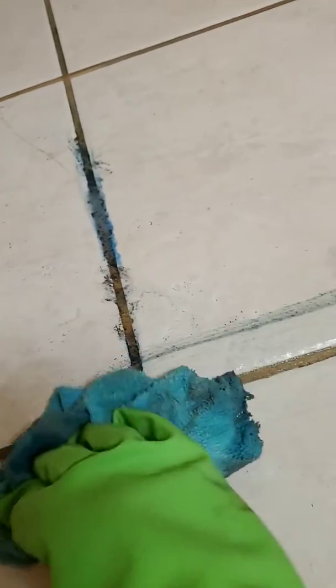This is pretty incredible. So now I know I do not need to buy any fancy cleaners in order to clean the grout, and don't need to do a lot of scrubbing. So nasty though.